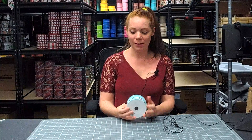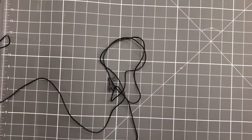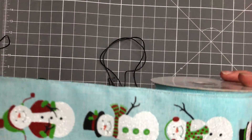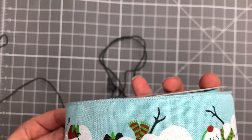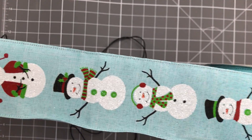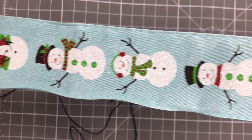Hey everybody, it's Judy from Mel's Crafty Mojo, just sharing with you our beautiful winter ribbon that we have in stock. It's ice blue royal burlap, or royal canvas ribbon, and you've got a bunch of different little snowmen that are each dressed up a little differently.